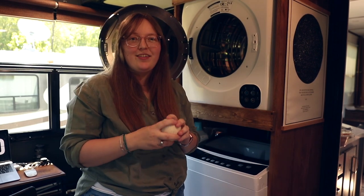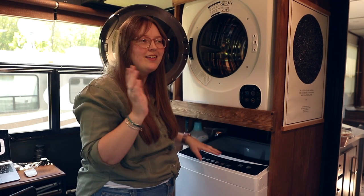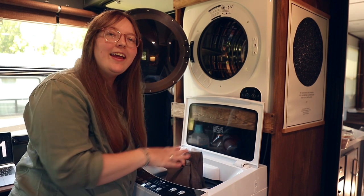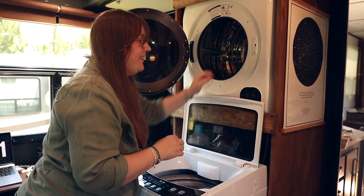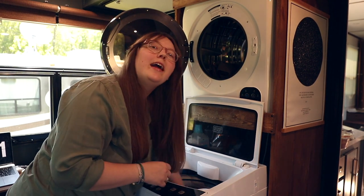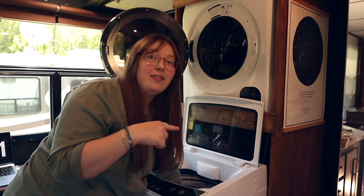I like to use wool dryer balls instead of dryer sheets — it's a great alternative. I really like this setup because it's easy to just throw everything in, and I'll get back to you to talk dryer settings.